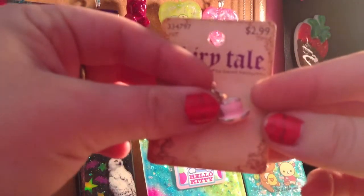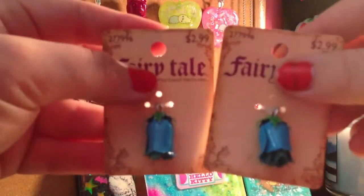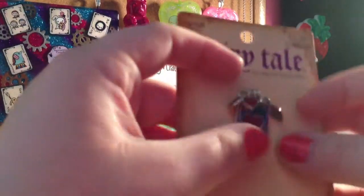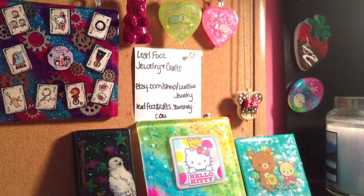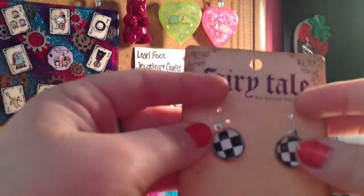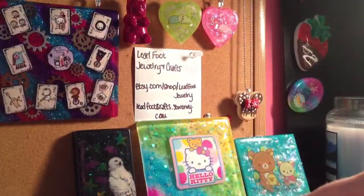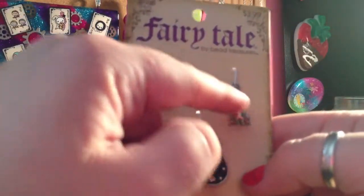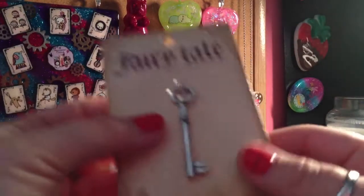The fairy tale charms were half off. So I got this little teacup, these two flowers, this little queen of hearts card with all the card shapes, and then these two checkerboard pieces, a little dangle thing, and then this drippy clock, a rabbit and a crown, and then this giant key.